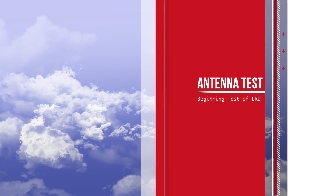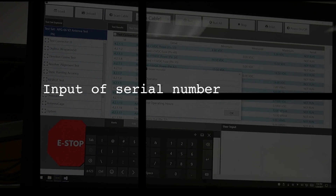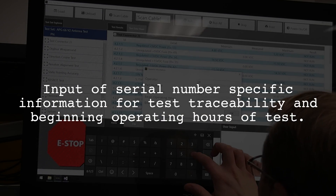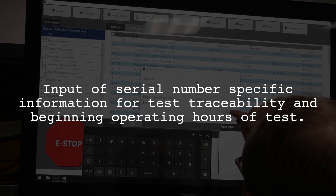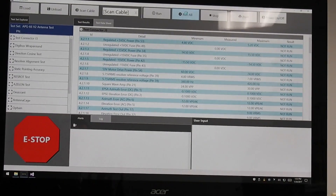Now that the cables have been hooked up to the unit — from the connectors on the LRU to the interface test adapter — we move on to running the test. The specifics here provide not just the part number, but also the serial number, the time things are being run, and the hours on the unit, so that we know when this test is operated for traceability purposes.